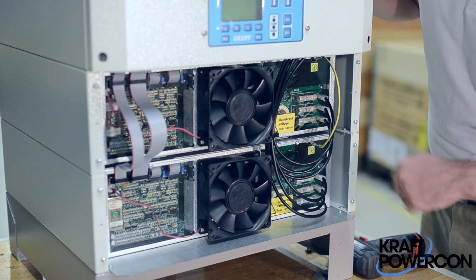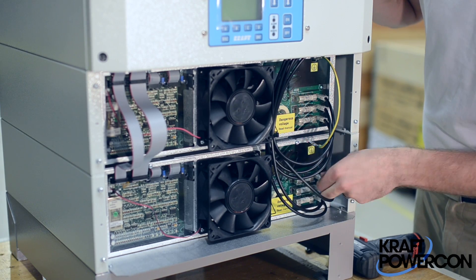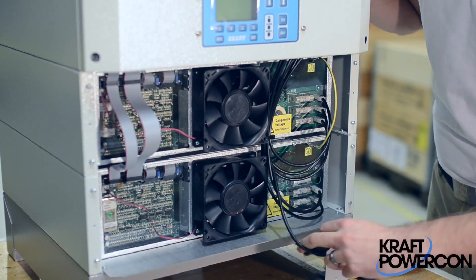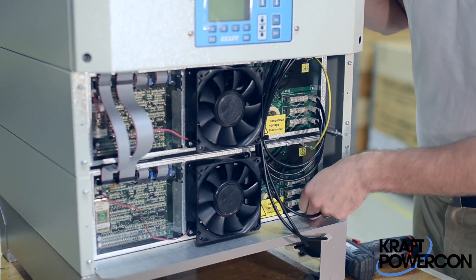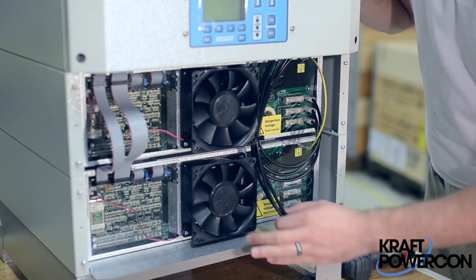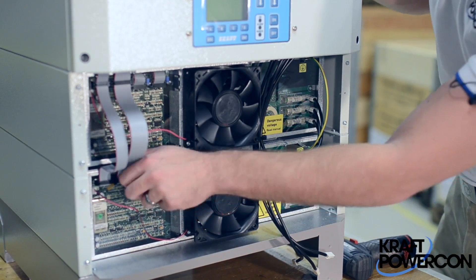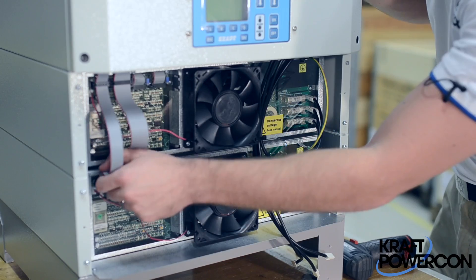We're going to start by removing the three-phase. You're going to reach in, pinch as close to the connection as possible, squeeze and pull out. Pinch, squeeze and pull out — those are those three. We're going to remove the communication cable: grab it firmly, shake it left to right, and it'll slip right out.